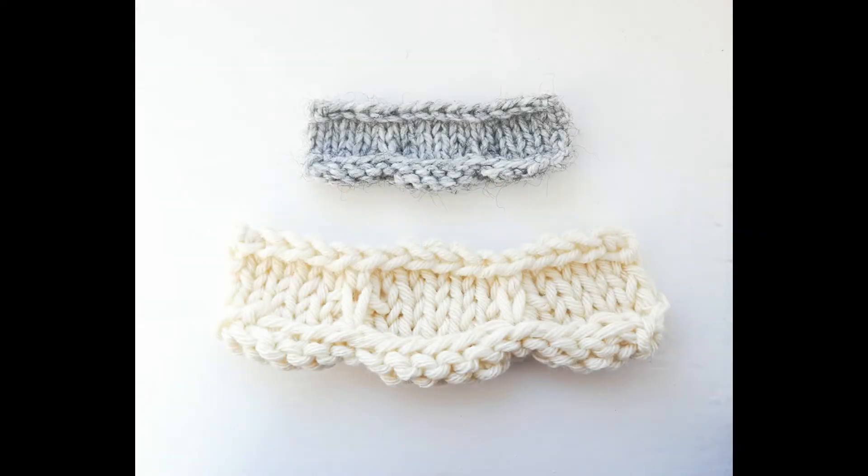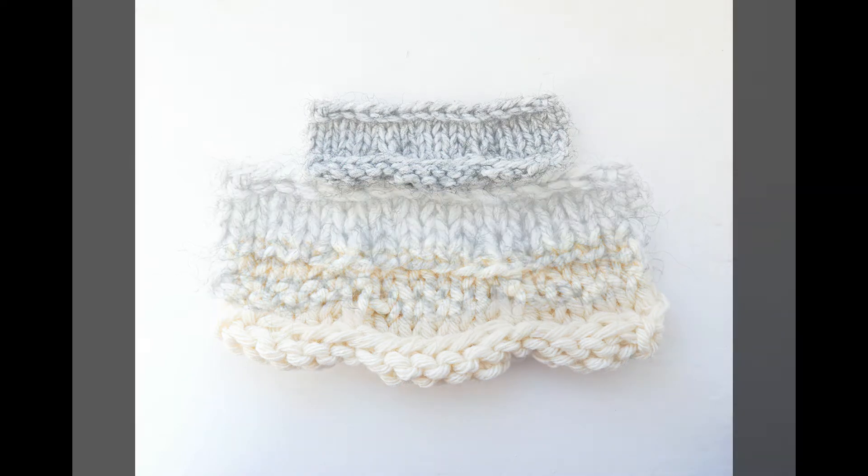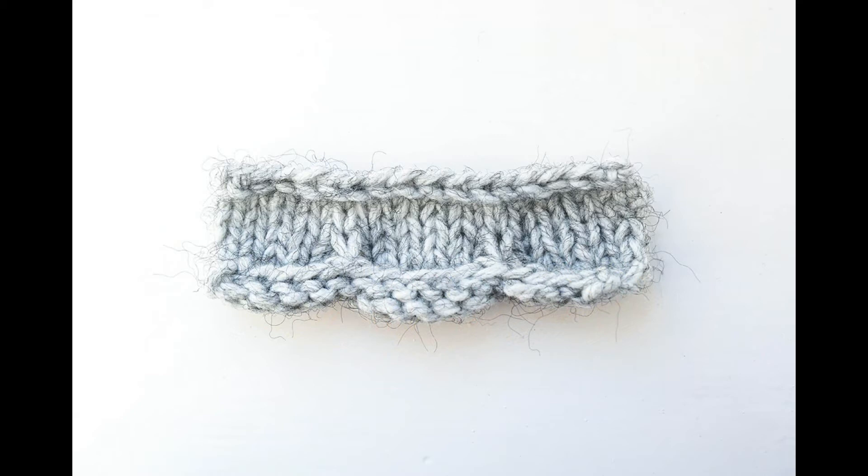Hello and welcome to my video all about how to make a stockinette stitch scalloped edge. The scallop effect is created by pulling the bottom of the stockinette stitch forwards and upwards. This creates little scoop shapes along the edge and there's a nice contrast between the right and wrong sides of the stockinette stitch.